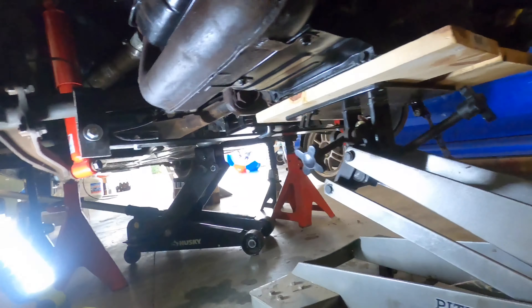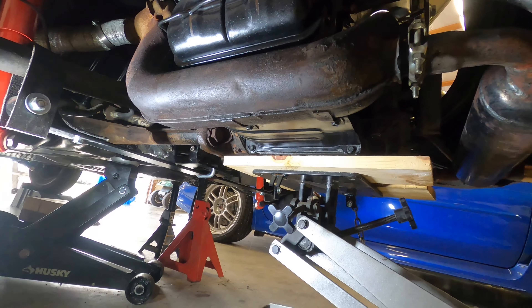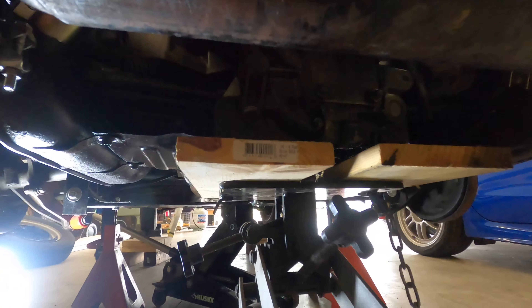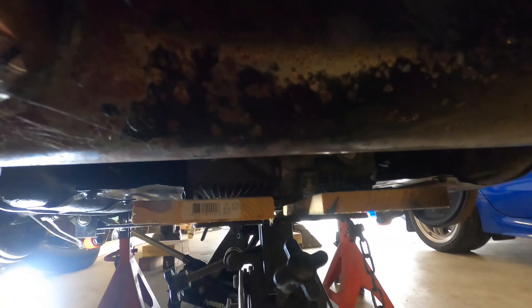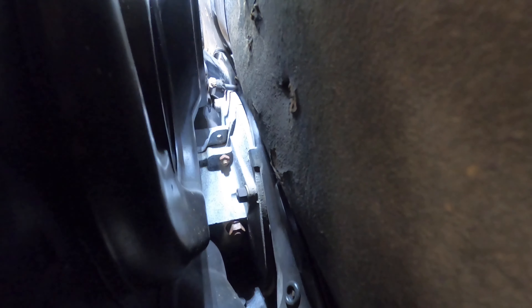I borrowed my friend's transmission jack and I'm using some wood to make the contact area a little bigger. Right now I'm going to put just a little bit of pressure on it — nothing crazy — and then start loosening those four mount bolts. Coming from the passenger side you can see them a lot better: one bolt right here on the passenger side and the other one's on the other side of the block.